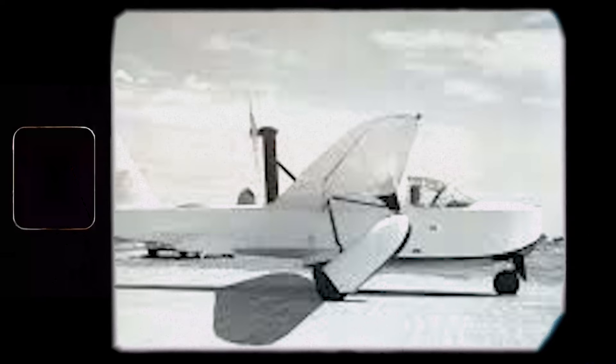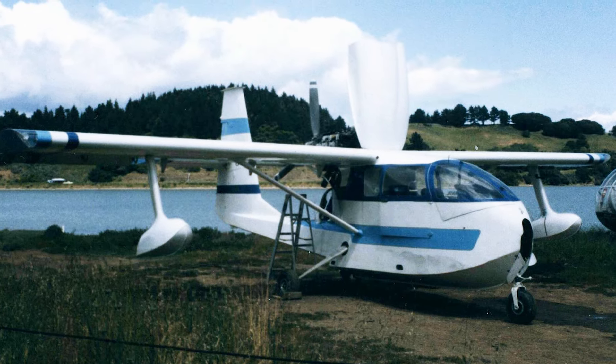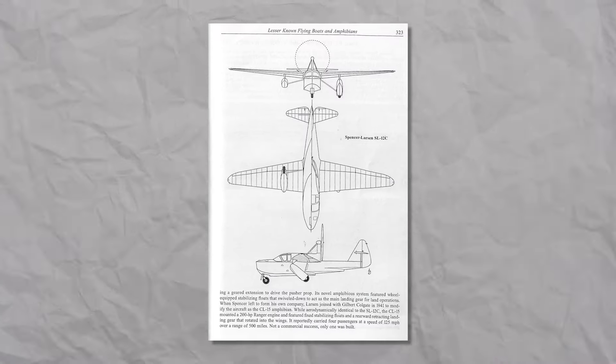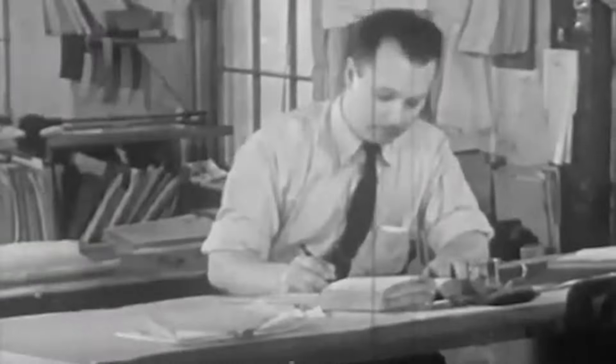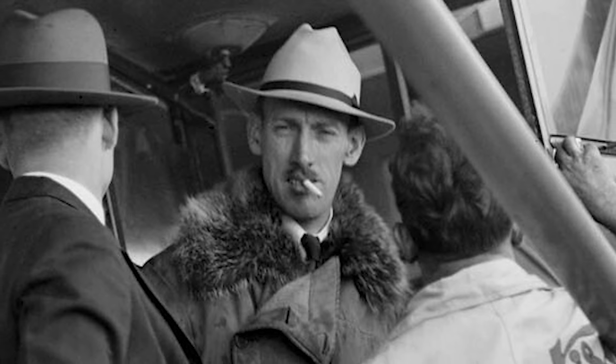Unfortunately, with around 10 hours flown in total, it was clear the design of their first plane was a failure. Issues with the fuselage and engine were so radical that the project demanded a complete redesign, and thus more investment. The majority of shareholders quit at that stage, and unfortunately, so did Spence.